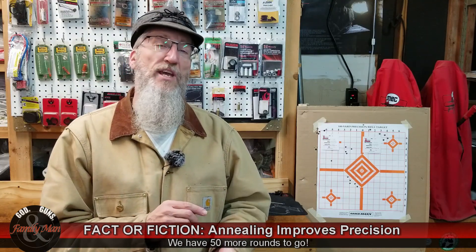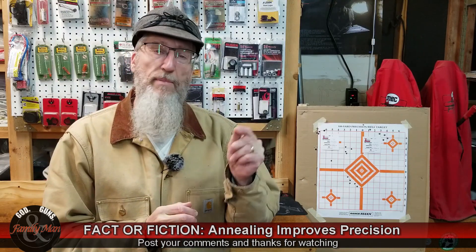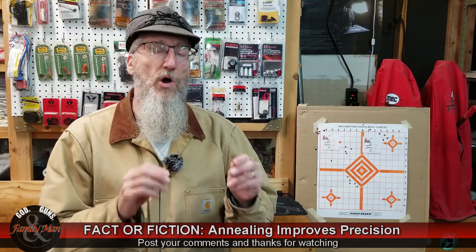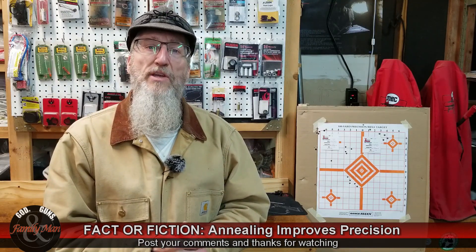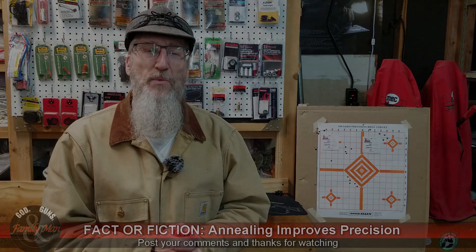Thanks for watching — you won't want to miss our next episode. We're going to keep heading back out to the range and talk about different ways to measure these groups and the statistical approach we're taking to this experiment. Thanks for watching.